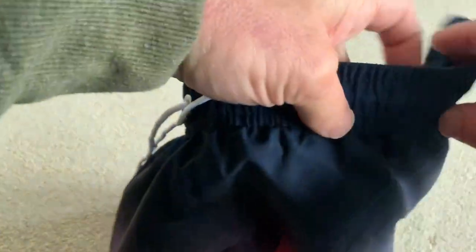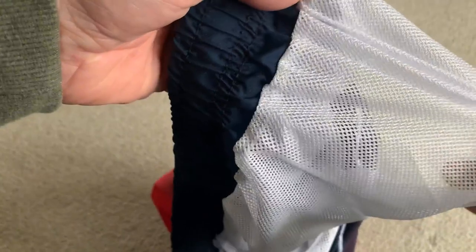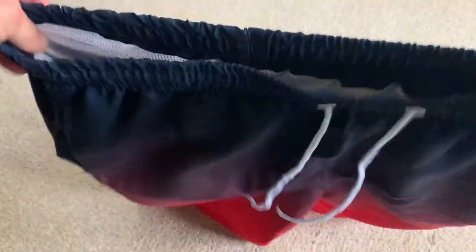So overall, I like them. You've got the interior kind of liner here, which is typical for a water short, I guess is what we can call these. So overall, pretty nice.